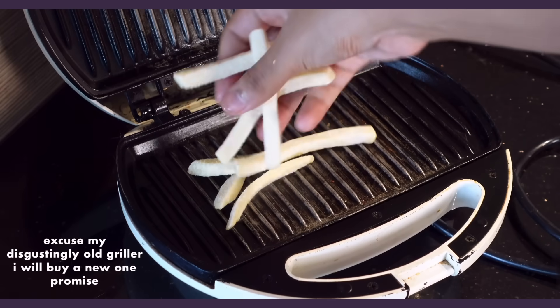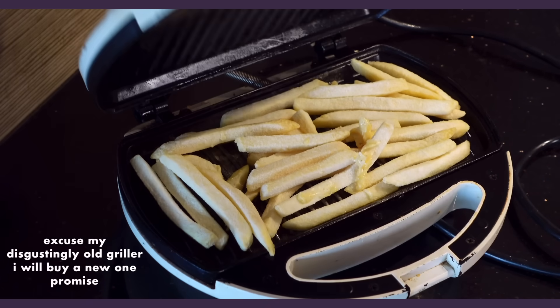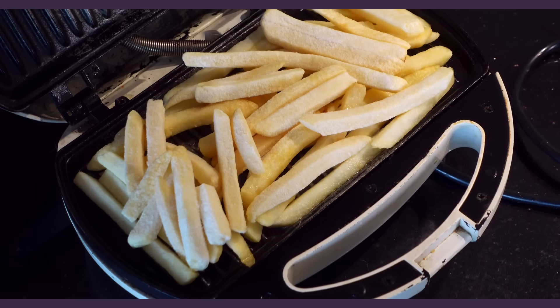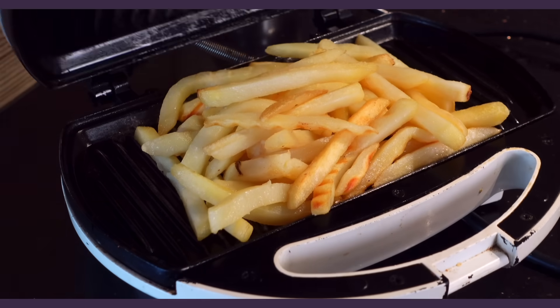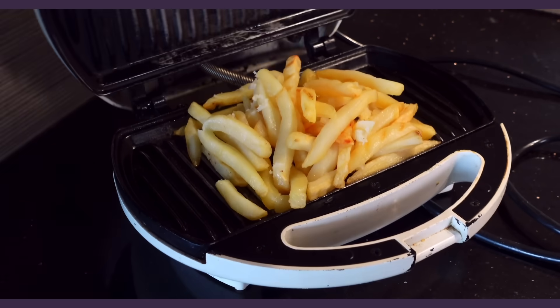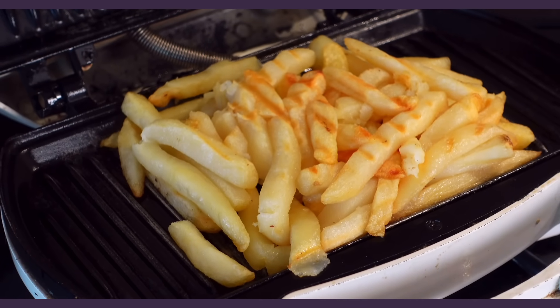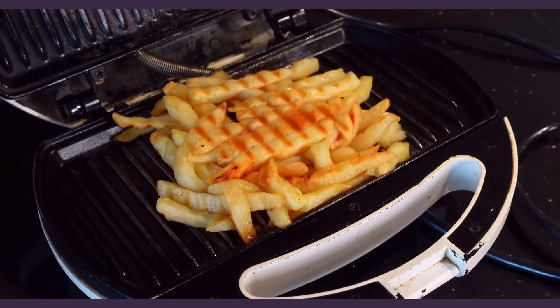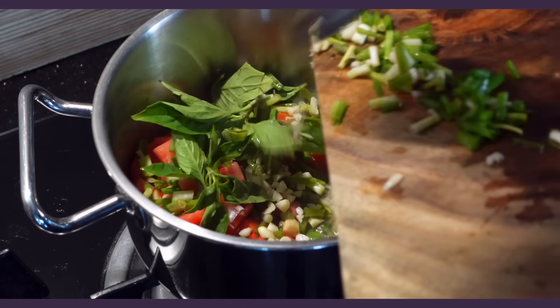Potato lasagna by Saachi. We start by cooking frozen french fries — you can bake, air fry or deep fry, but Saachi puts them in a bread griller to get a grilled pattern. I started with a few fries that weren't cooking because they weren't getting enough heat, so I added more, pushed them toward the center, flipped and grilled them. I gave them a lot of time and they finally got that color, but it was way too time consuming and I personally would not recommend this process.